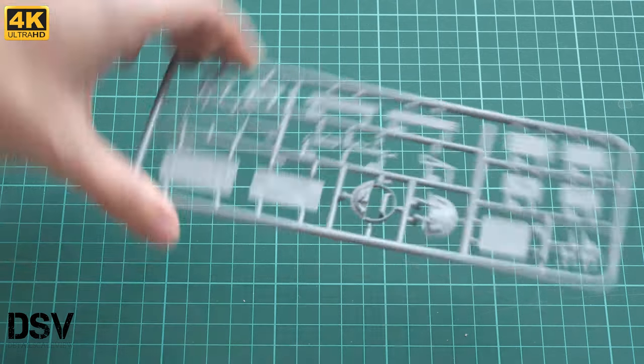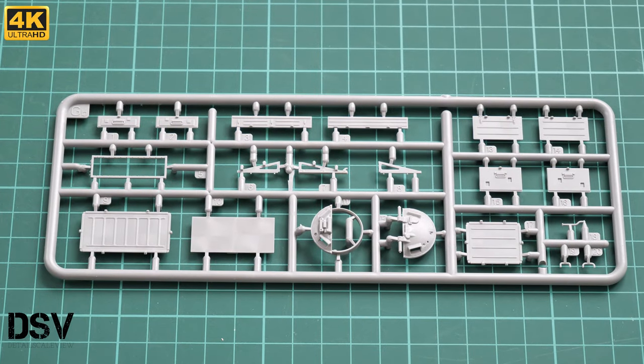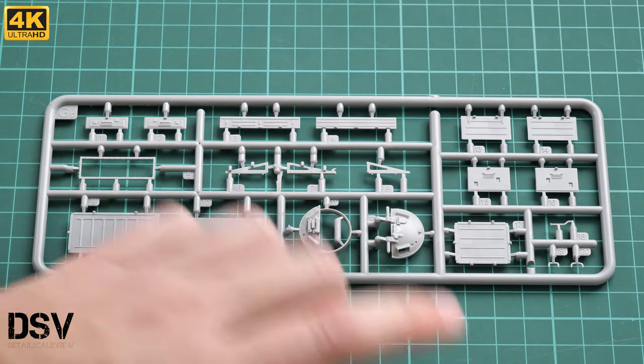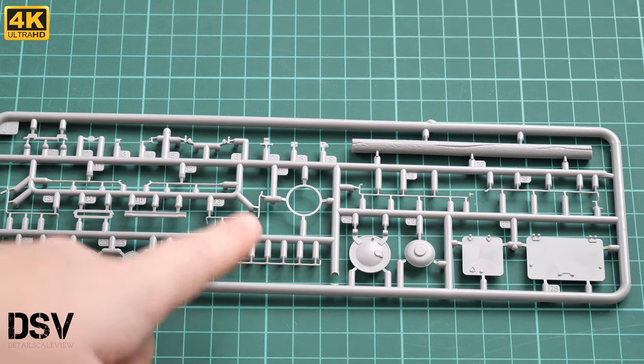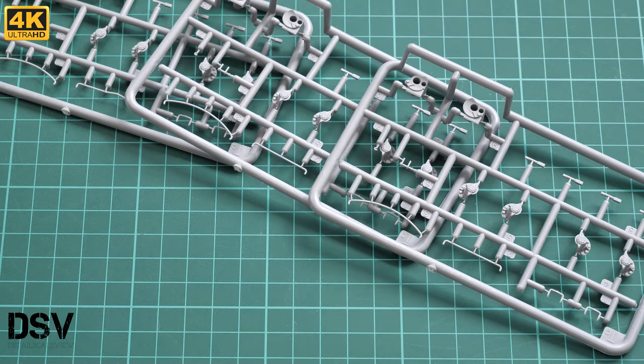Next we have another white plastic sprue dedicated to various hatches. Molding quality is really nice; I don't see any flash. Be careful with the thin handles — some professional modelers might even replicate them with metal wire because it will be easier and look better. Another gray sprue is full of thin parts, and again I would advise checking if those parts can be replaced with metal wire, especially the thinnest ones, to make the build sturdier.